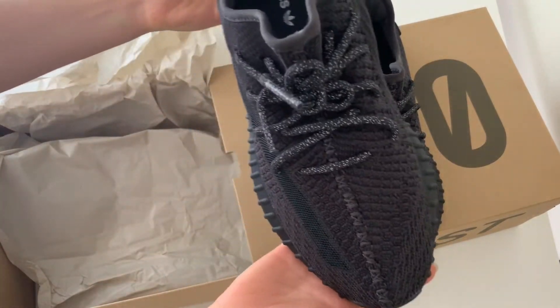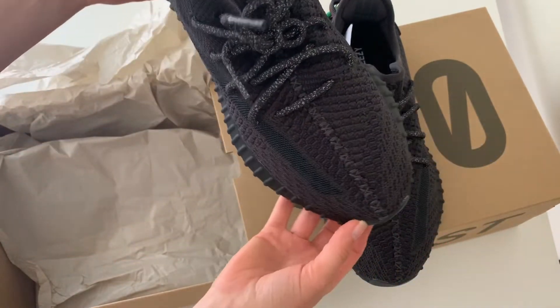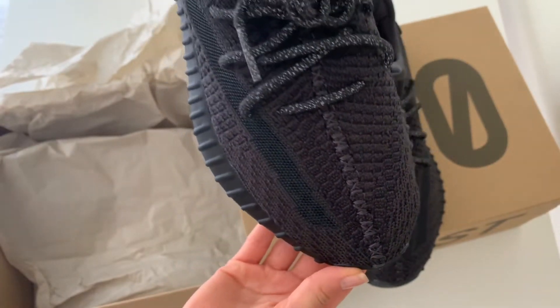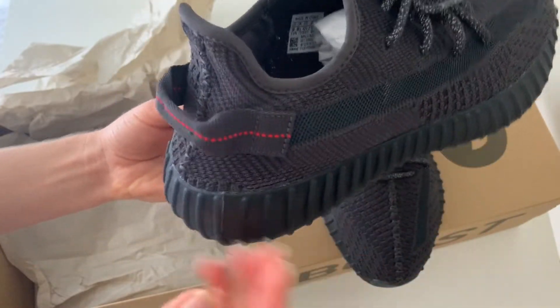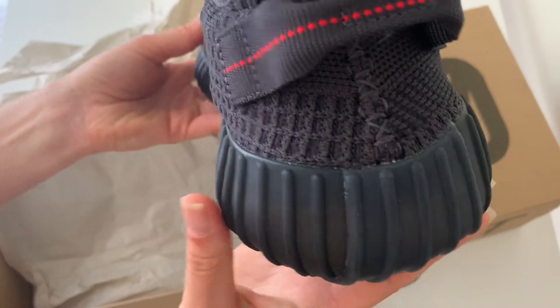Here is a close-up look. This is a non-reflective black. Here is how they look in the front, on the side, and here is the back.